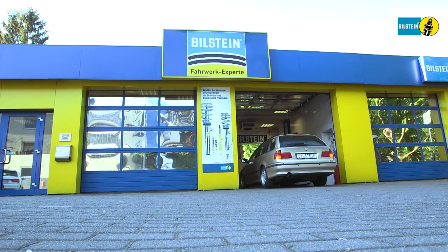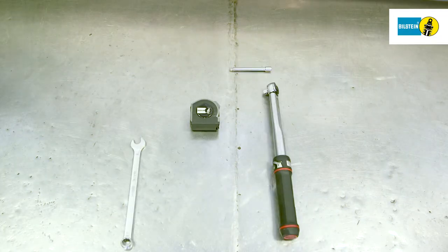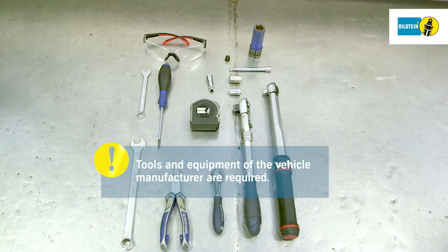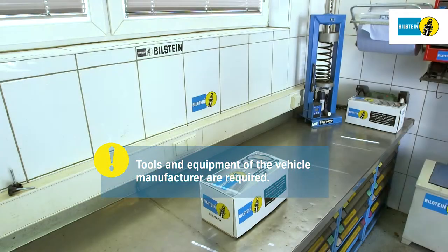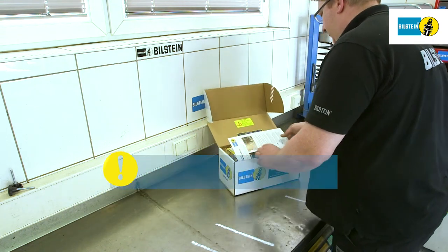Please adhere to the instructions shown in this video. Always replace air springs in pairs. It is imperative to heed the vehicle manufacturer specifications regarding the renewal of screws and self-locking nuts as well as the prescribed tightening torque. When replacing air springs it is imperative to use the vehicle manufacturer's tools and equipment. Air springs are left and right hand parts.